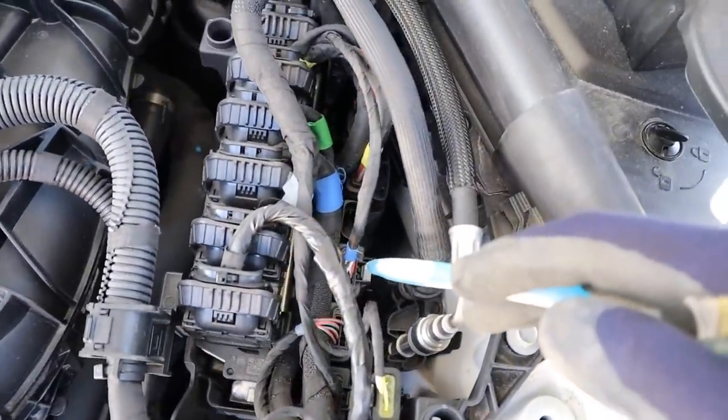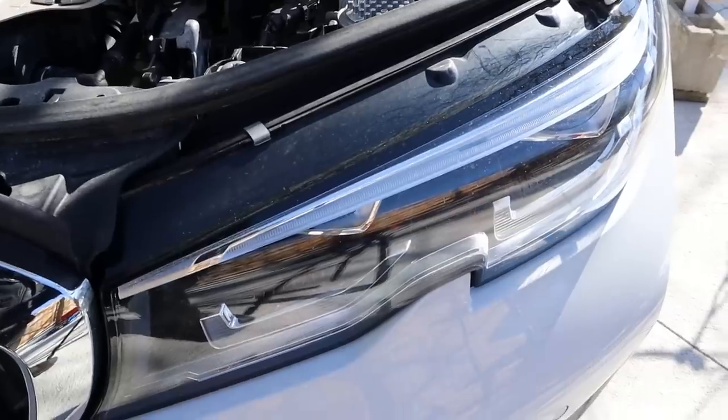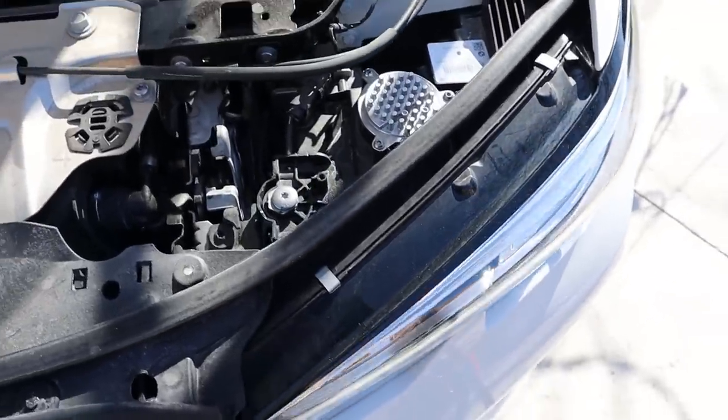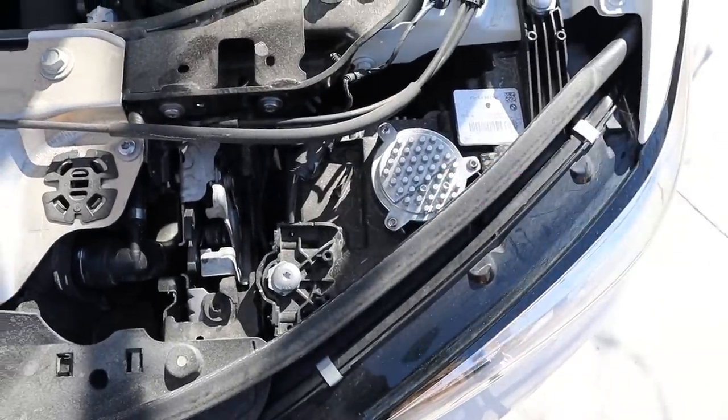Looking at all the electronics here, you can see where the engine control module and the power distribution module are located — just a bunch of plugs you can easily remove if you want to change them. The headlights are all LED, so if anything blows you have to change the entire unit; there's no separate ballast you can unbolt.